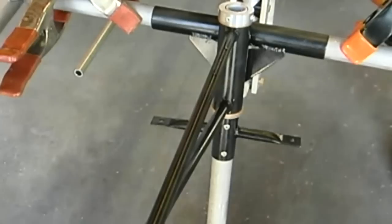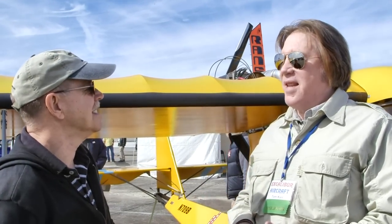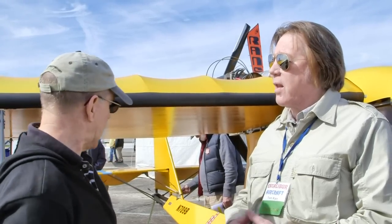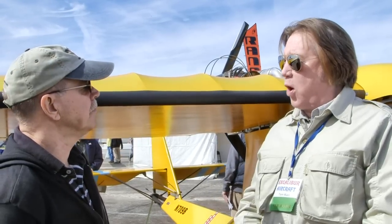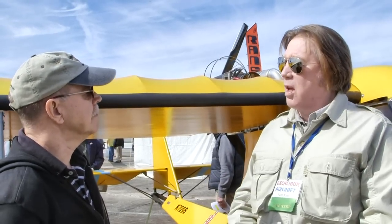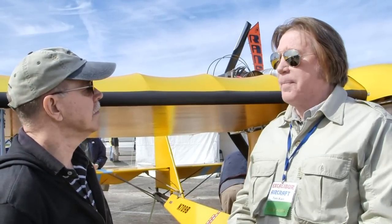We mount the engine upright, which is the most common way for pushers. Having it upside down strikes people as odd, but mounting it upright gives us the opportunity to use a gearbox instead of a belt drive. It also allows us to use a 68-inch prop instead of a smaller size, because lifting the engine up gives us the maximum prop size.